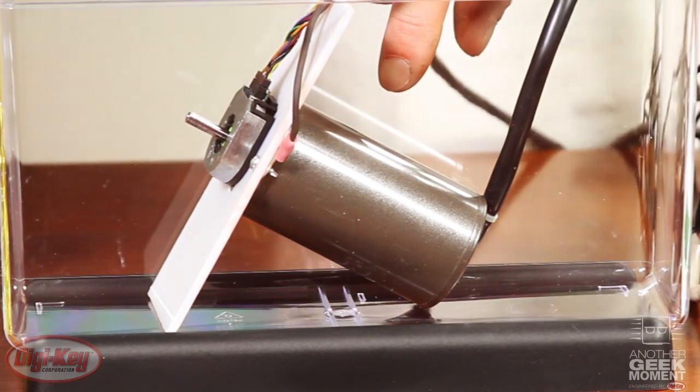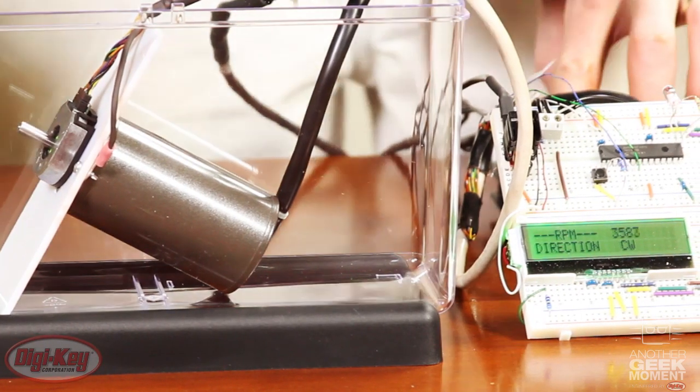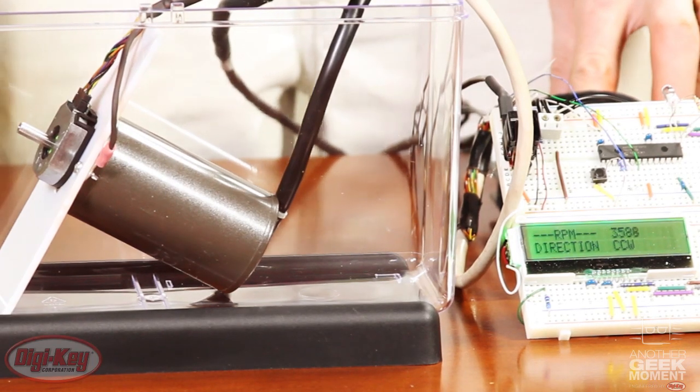I have a brushless DC motor and a motor driver board. As you can see, I'm getting RPM readings and direction readings off of the motor.